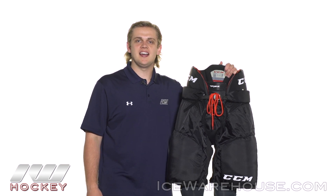Hey guys, thanks for checking out the warehouse. My name is Jake and today we're taking a quick look at the CCM RBZ 110 hockey ice pant.